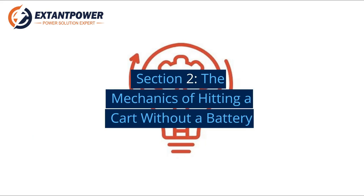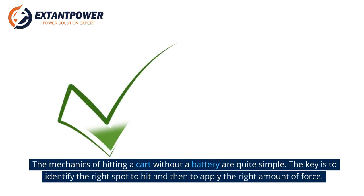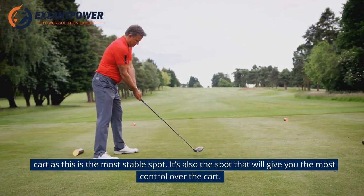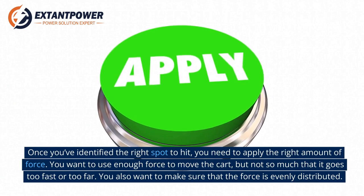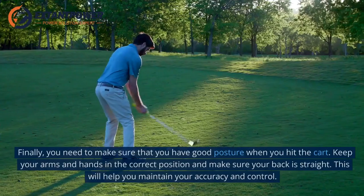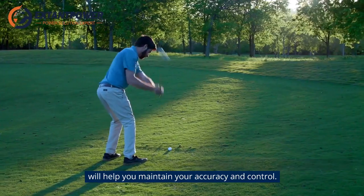Section 2: The Mechanics of Hitting a Cart Without a Battery. The mechanics are quite simple. The key is to identify the right spot to hit and then apply the right amount of force. The right spot is the center of the cart, which is the most stable spot and gives you the most control. Once identified, use enough force to move the cart but not so much that it goes too fast or too far. Make sure the force is evenly distributed, and maintain good posture with arms and hands in the correct position and your back straight.